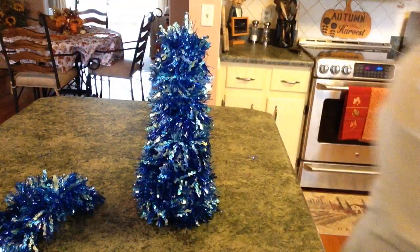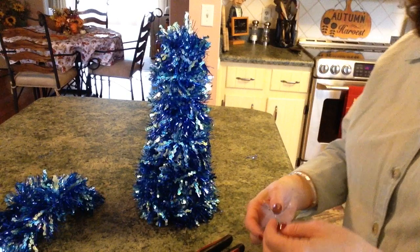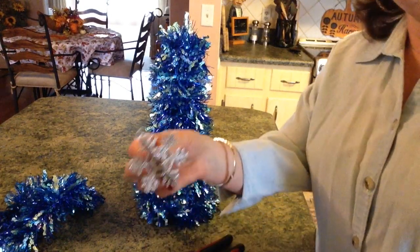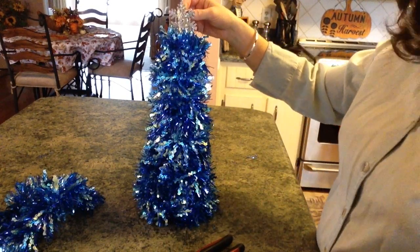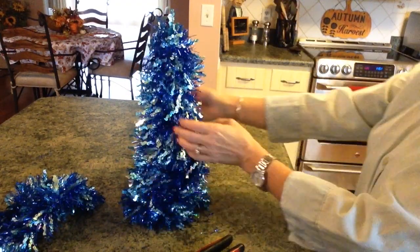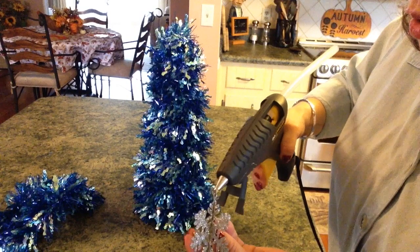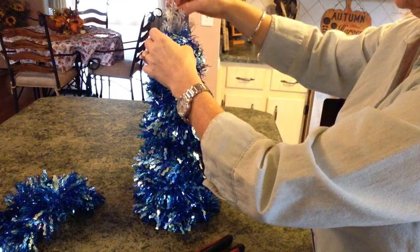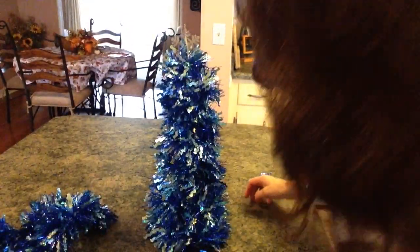I'm going to take this little bell off because I really don't need it. That is off now. I'm just going to cut this off — and this is what we're left with. Super adorable. I'm just going to hot glue it. Let's see which side I want to be my front — I think I like this one. All I'm going to do is just hot glue it right in there exactly where I want it. And now he is all set for Christmas.